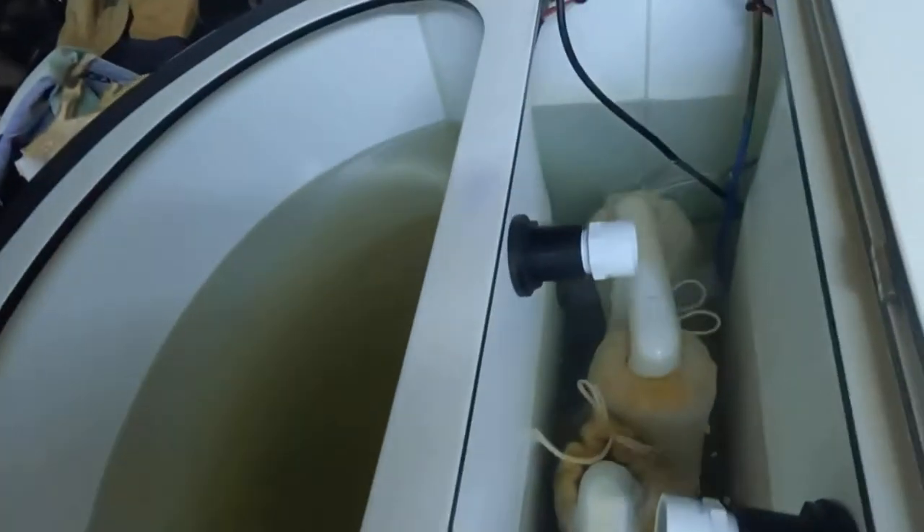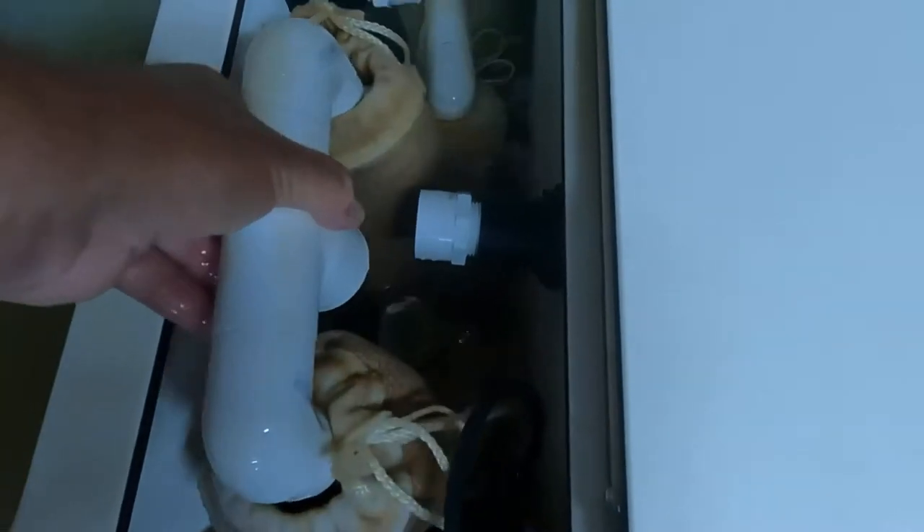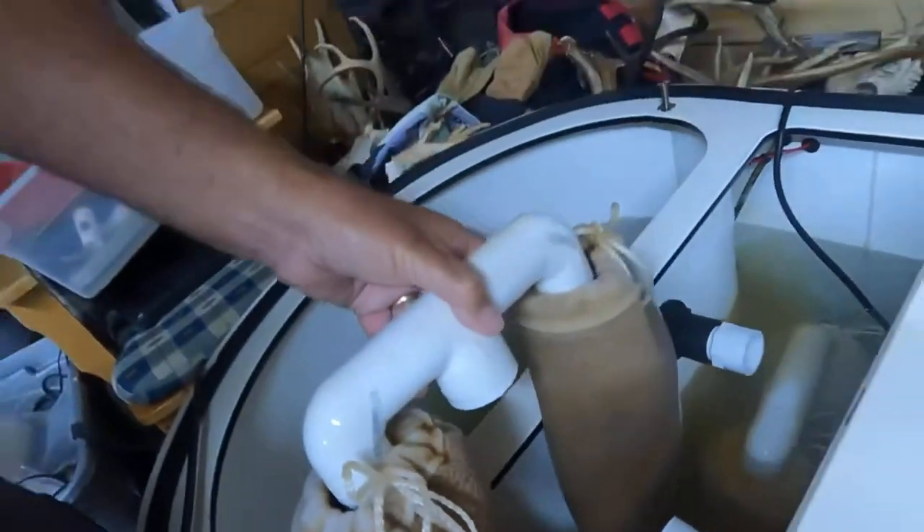In the middle here is the filtration system. It runs the water through these socks right here, so I'm gonna take them out and show you. See all that brown stuff on the socks? That is what came out of that water, because those socks, when you put them in there, they're supposed to look clean like new — not brown like this.